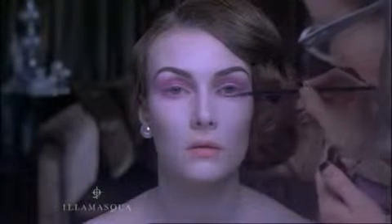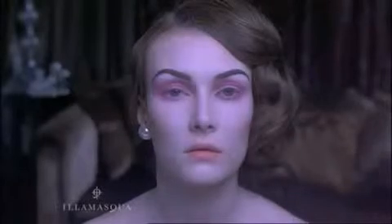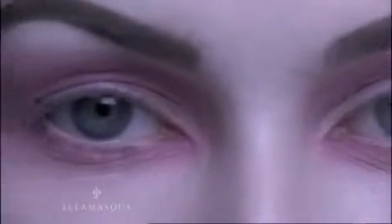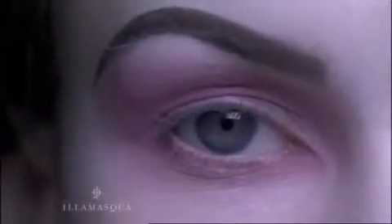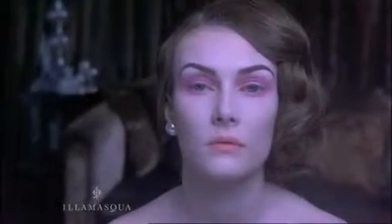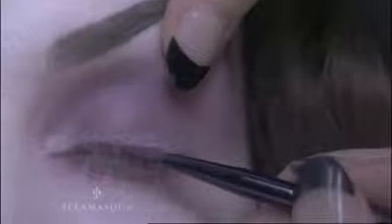Now for the eyeliner. Use your darkest shade, or for even more intensity a darker shade still, and add a little Illamasqua Celene Gel to the corner of your colour to create a cool, intense eyeliner. Using an eyeliner brush, apply liner from the inner corner of your eye outwards, softly defining along the top and bottom lash line.